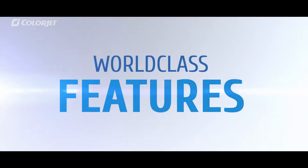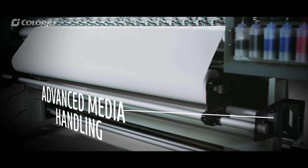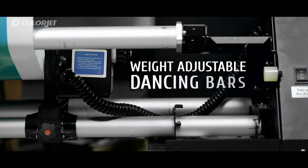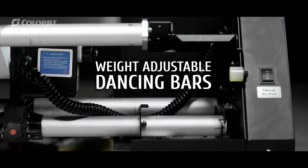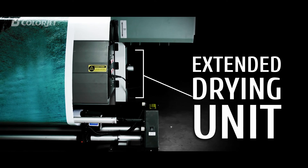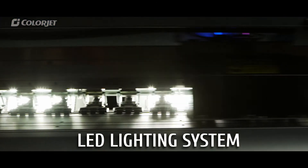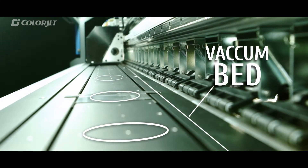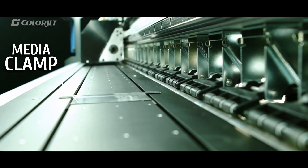It has all the world-class features ready to make your business profitable. Advanced media handling with ratchet bearing provides even tension and prevents media skewing. A newly designed take-up system with weight-adjustable dancing bars efficiently winds media of varied thickness. This new-gen machine also comes equipped with an extended heater for better color absorption with independent heater controls, an LED lighting system for better visibility, and an optimized vacuum-powered printing platen that keeps media flat and wrinkle-free.